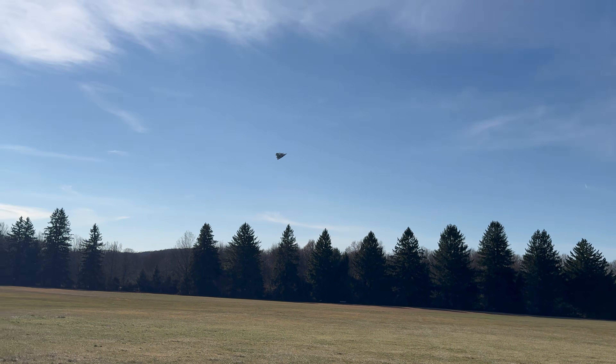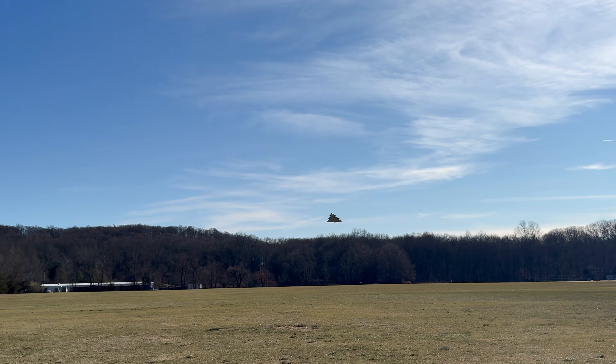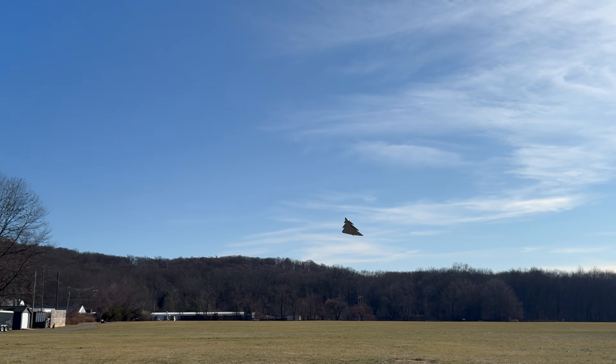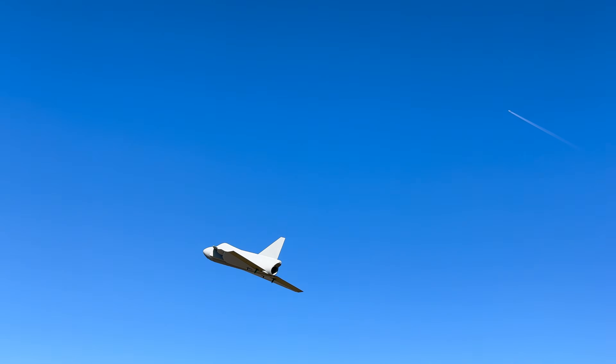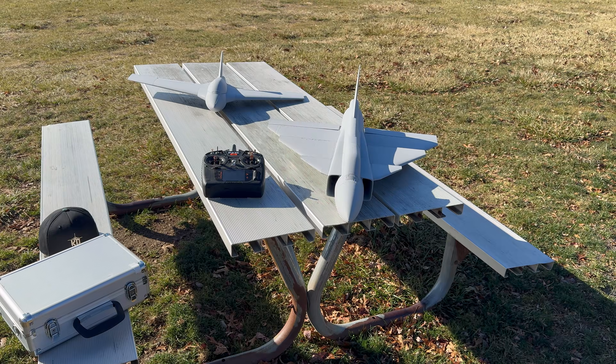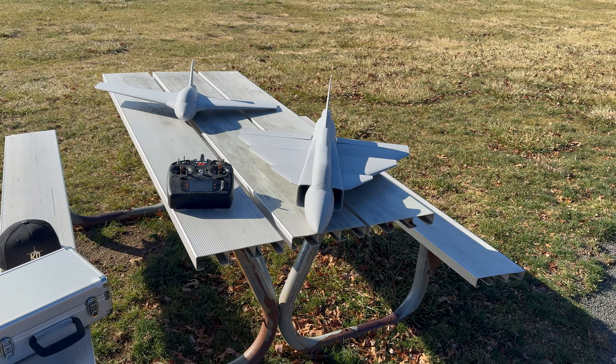Oh, did you see that? Did you see that, guys? Look at the Christmas tree! Look at it go — look at that Christmas tree, look at that!